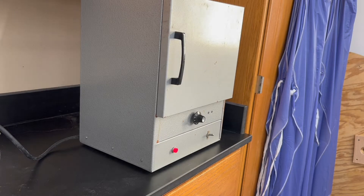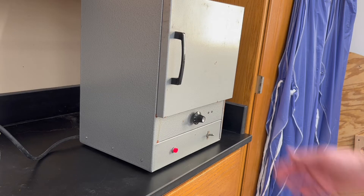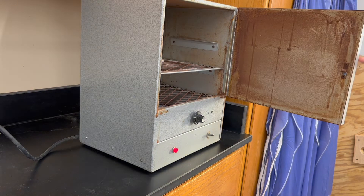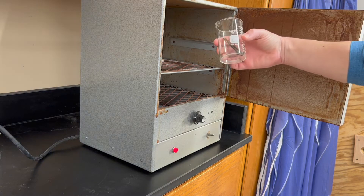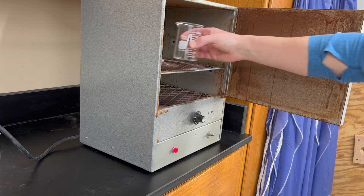This is the drying oven. It should be turned on and warm inside by the time you're doing the investigation. There will probably be other beakers inside already drying, and you can just place your iron nails inside.